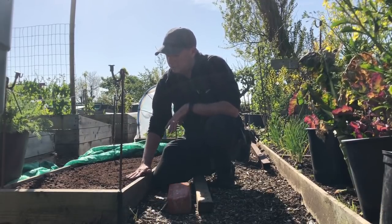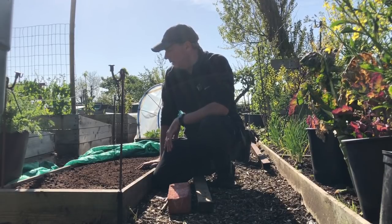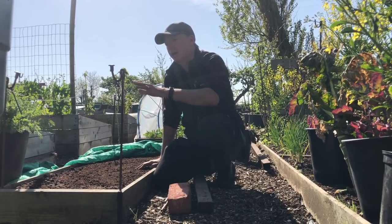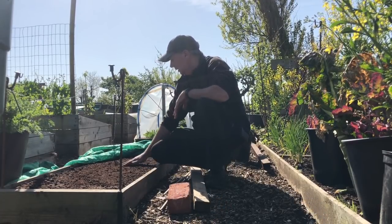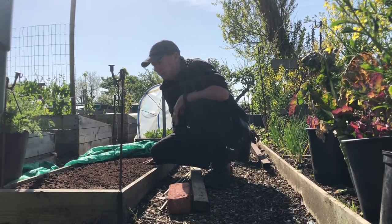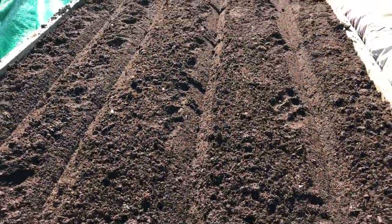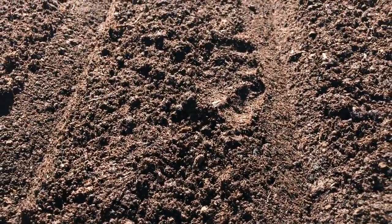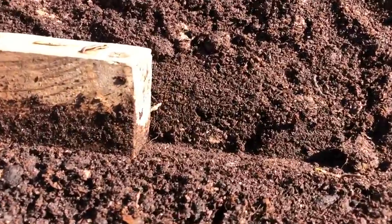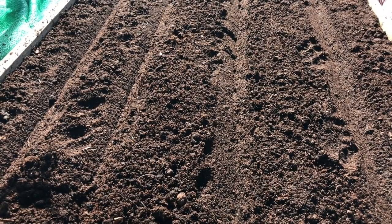The compost is sterile so there are no weed seeds in it, which is really important because I don't want to keep opening the bed up to weed it - that would let the carrot fly in. These fence pins from last year support the net that protects the carrots from carrot fly. Let's get on with the planting. I've put the drills in - I make them with a little piece of wood, just pressing it in a V-shape. That gives a really nice straight line and I always think carrots benefit from a little bit of precision.